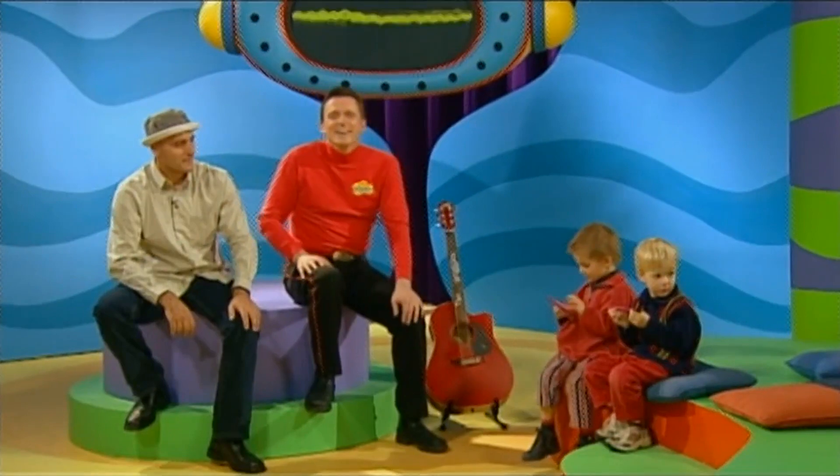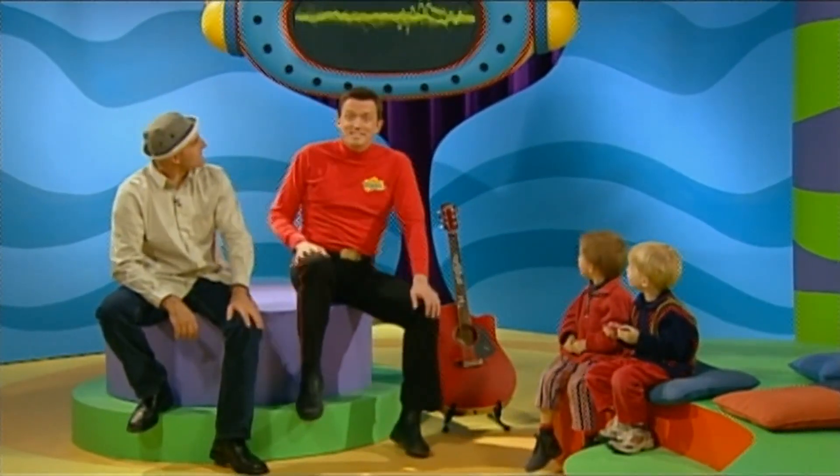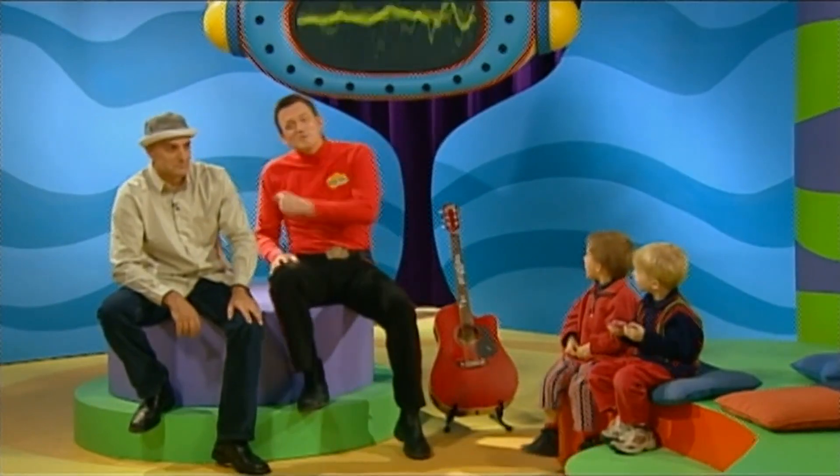Hi everyone, welcome to Music with Murray. We've got our oscilloscope here so we can see the sound waves, and we've got our special friend here — it's Alfonso. Ciao a tutti.